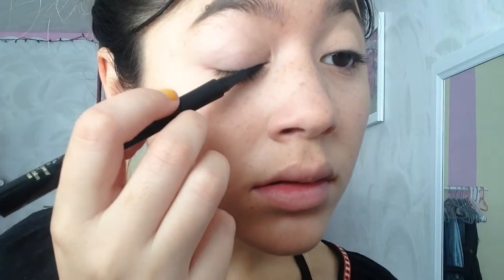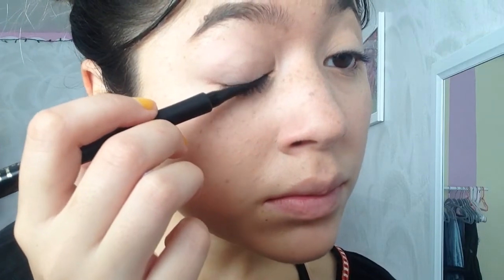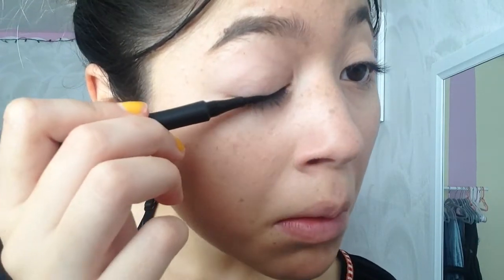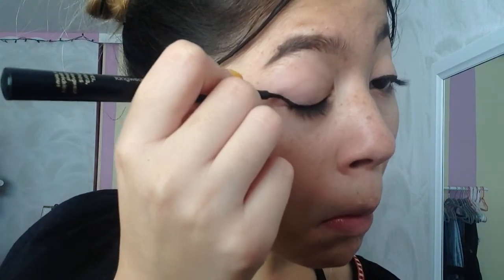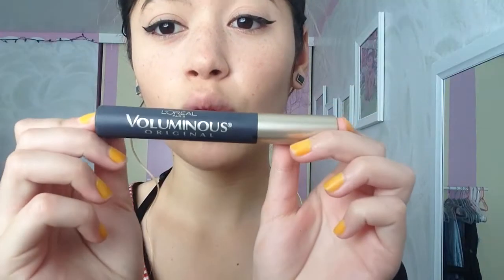I usually just dot it — as you can see, I start by dotting it on both of my eyes. My left eye is the hardest because I have a little mole right at the end, so I start with my left eye because of the mole. I just try to wing it and do the same on the right eye.